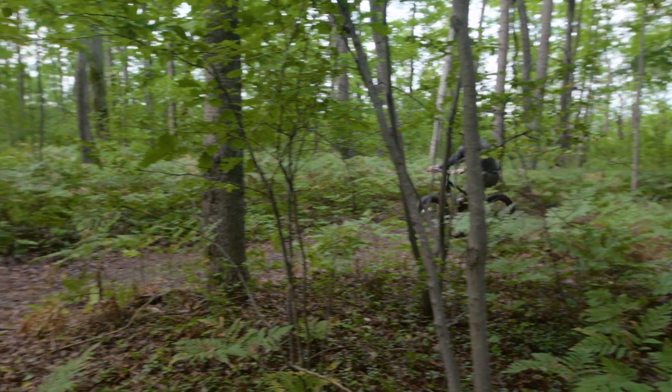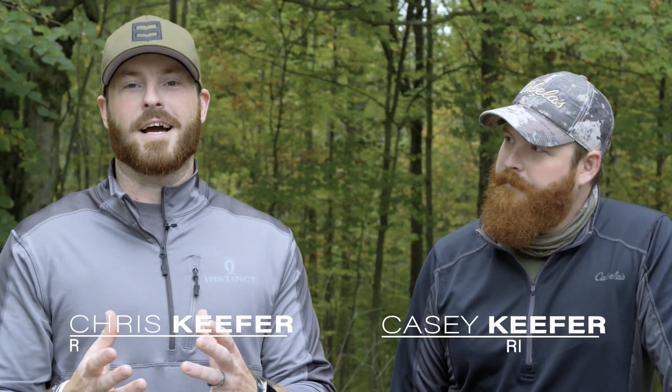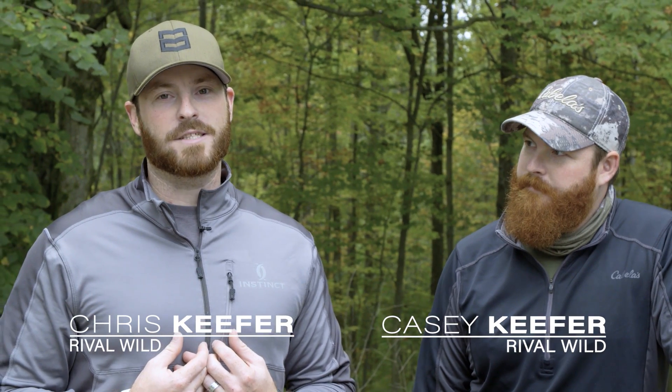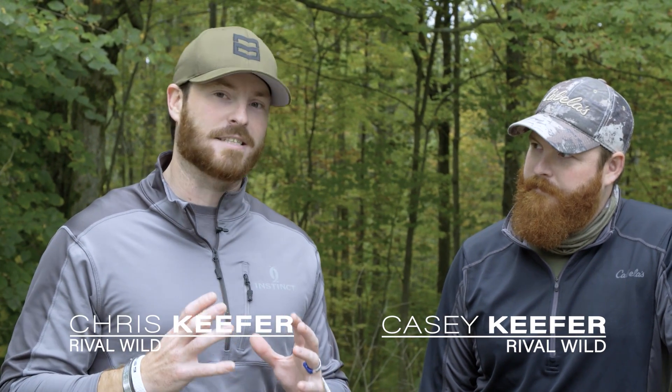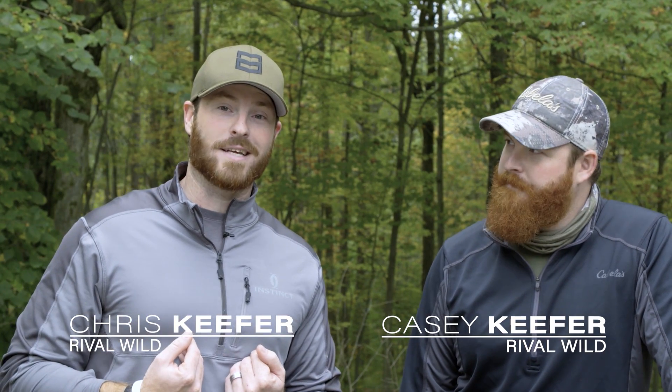Hey guys, what's up? Casey Kiefer here, and I'm Chris Kiefer with Droptine Rival Wild. We're getting ready to go into the whitetail woods, and we wanted to take just a hot second to talk to you about a really cool new product that we've added to our arsenal for whitetail — and I think you should too.